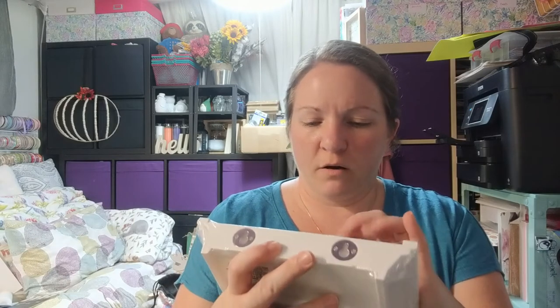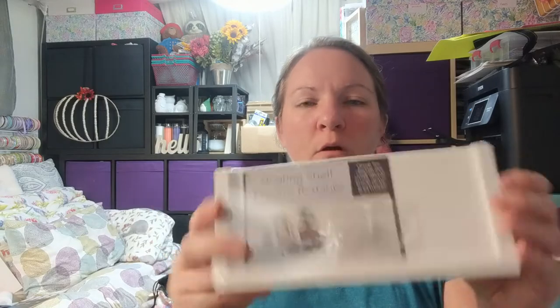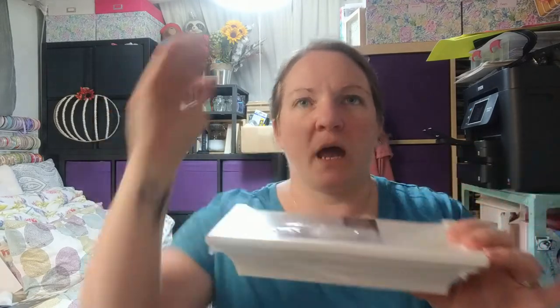These are floating shelves — 8.6 by 4 inches. They have kind of a crown molding look, with hooks, and they even come with the screws and anchors. I'm going to hang a couple next to my TV to put some things I've made or decorative items I really like.